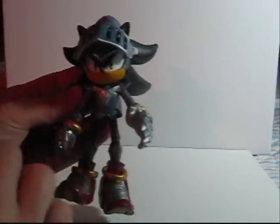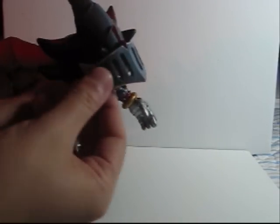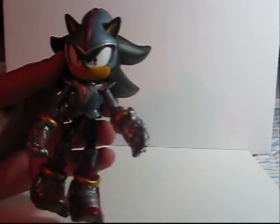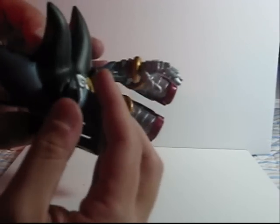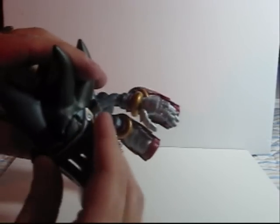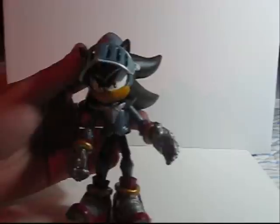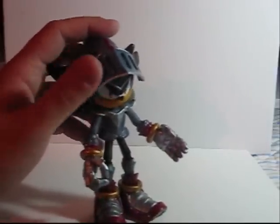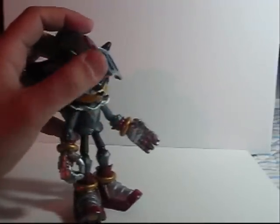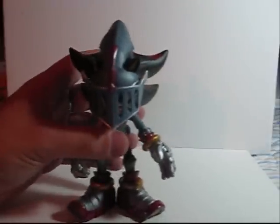The mask is articulated, so it can move up to show Lancelot's face. And if you think it sticks out a little too far, it's actually removable. I actually like it in there — it's a really nice fit. It goes right into the holes. Unlike what happens with Sonic's shades on his Free Riders figure, this fits perfectly, moves easily. It's just perfect.